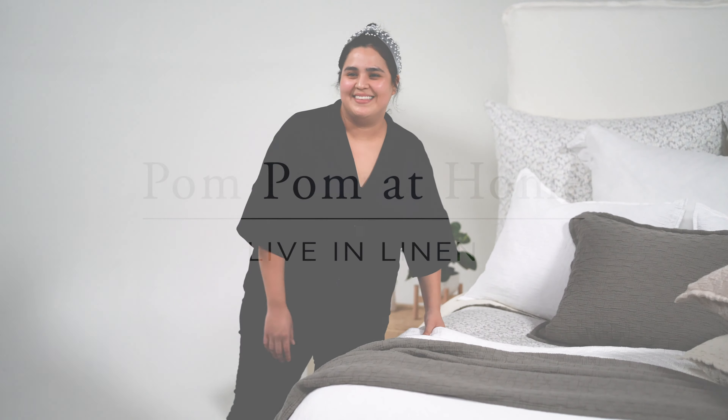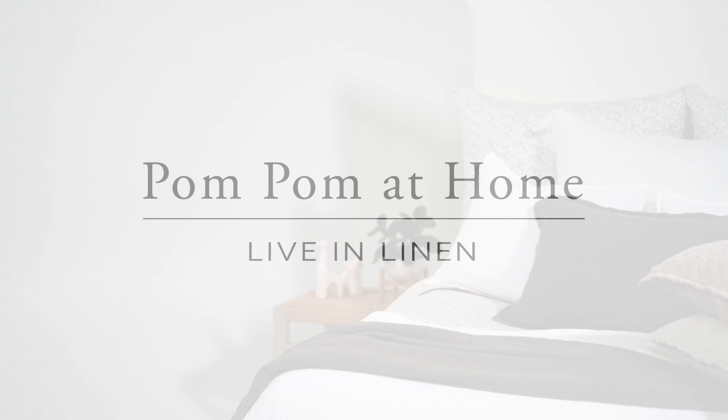We make it in four colors. Here we have our white, pebble, at the bottom our grayish, and on top the blush.